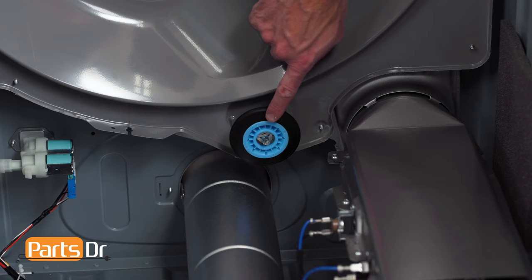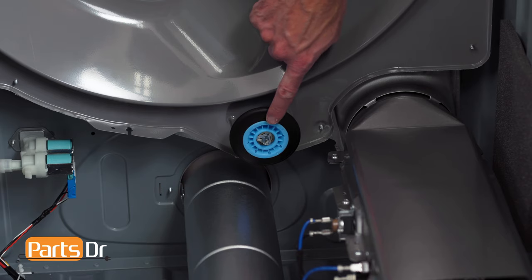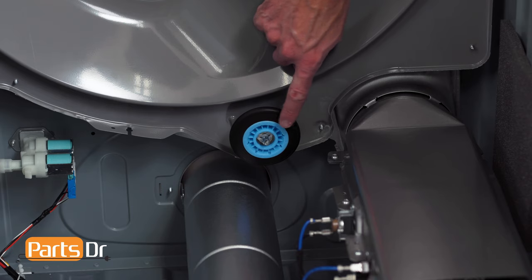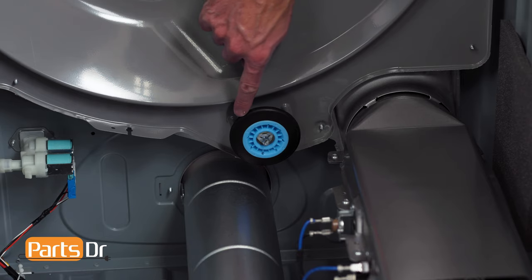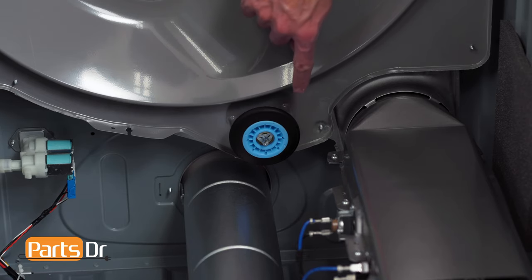There are a few different reasons why you may need to replace the rear drum rollers. Over time, the bearings may wear out causing a squeaking noise, debris can get caught or jammed in the wheel, or a wheel can get flat spotted and cause a thumping noise while rotating.